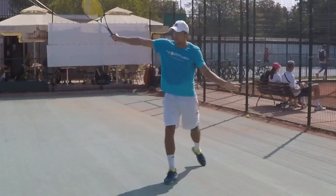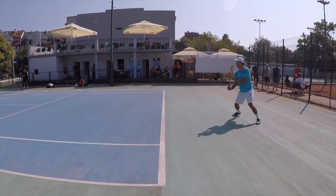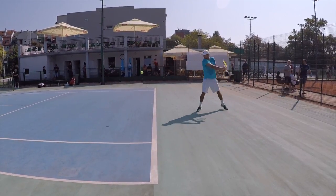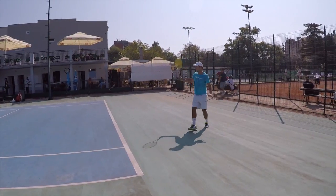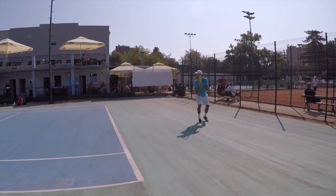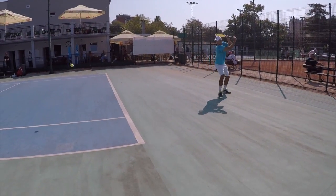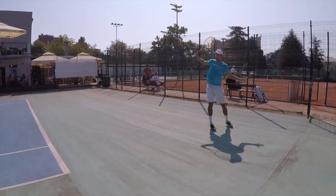Here you will see some more backhands from different angles and also see how I adjust my movement to different balls. One thing that I noticed when I watch myself here is that the left hand — the back hand — needs to be a little bit more neutral, a little bit more relaxed.